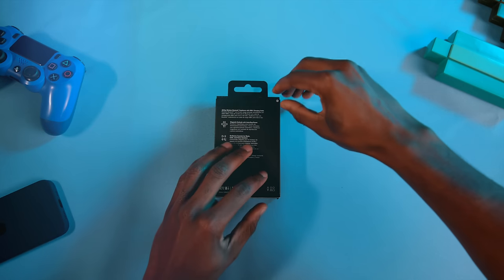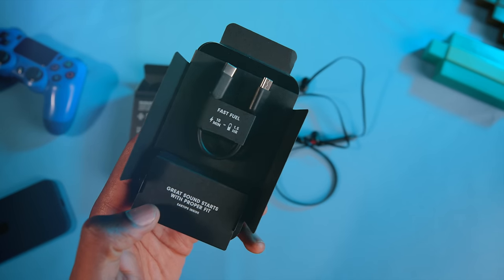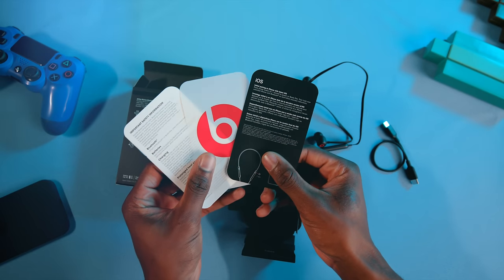The headphones come in a pretty basic box, which isn't surprising for a $50 pair of headphones. The Flex comes with a male-to-male USB Type-C cable and an extra set of ear tips, along with the typical documentation and a singular Beats sticker for you to place inappropriately somewhere.